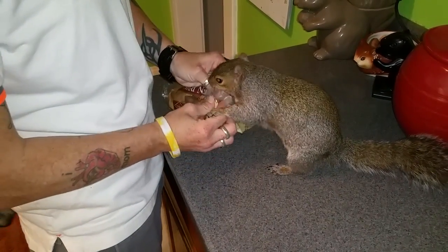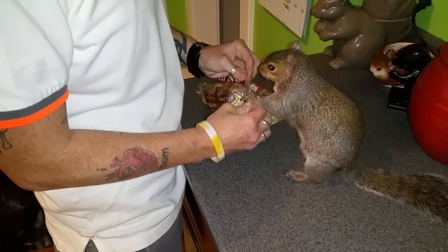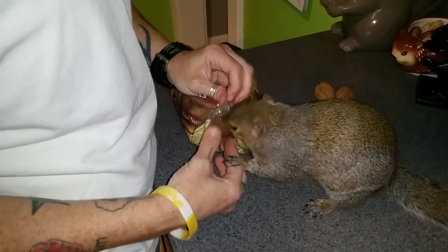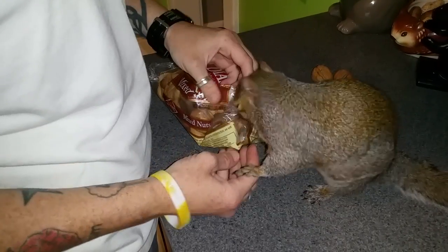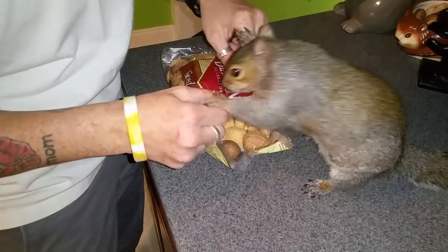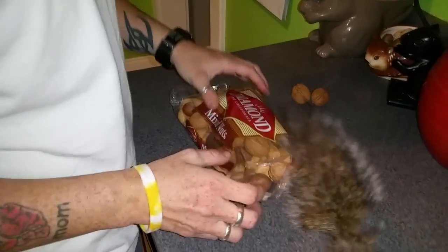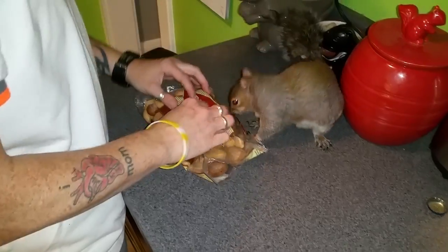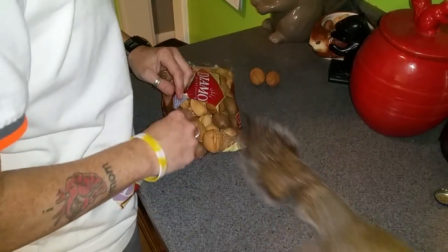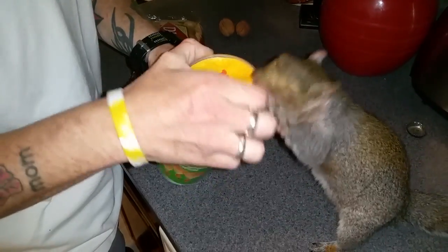Come on! You open! Pull it! Gotta rip it! Come here, rip this bag! You'd rather have a Pringle. If you want a Pringle, open it!